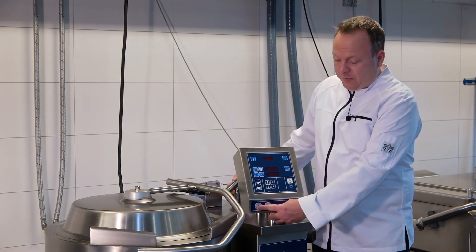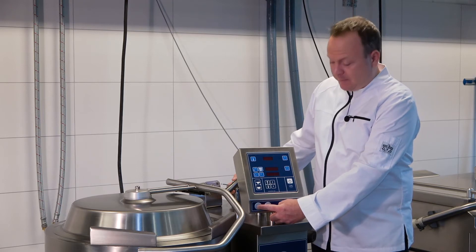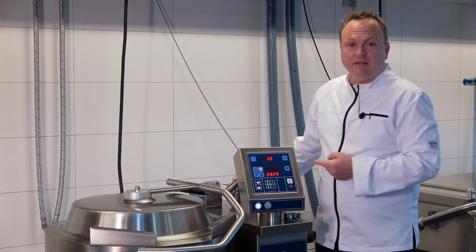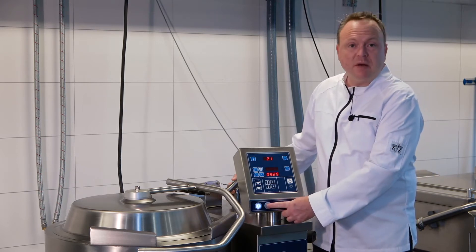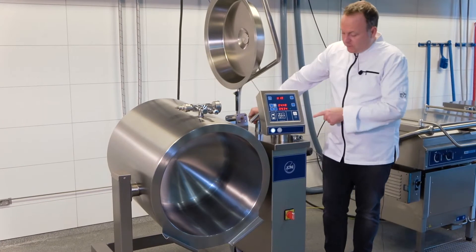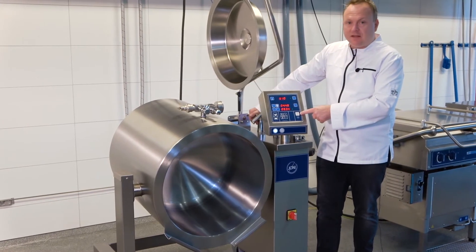To switch the unit on, you press the button here in the left bottom. Then all the LEDs go on to indicate that the unit is working. To switch the unit off, you press the button to the right. And we also have the standby button here.